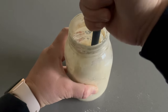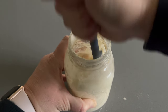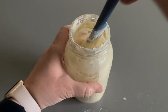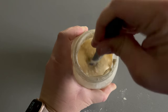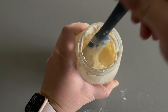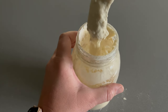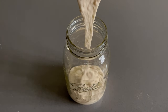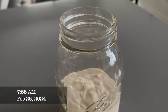We have our starter, water, and flour — all in a one-to-one-to-one ratio — and we're going to mix this up. It's going to give really thick pancake batter vibes. You really don't want it to be too runny, and any thicker would be very difficult to mix. I've heard you can do three times the water and three times the flour to your starter for a really big feed, but this one-to-one-to-one ratio really works for me.